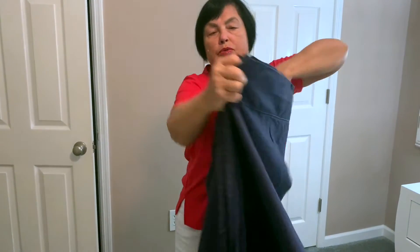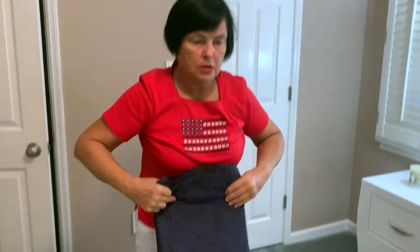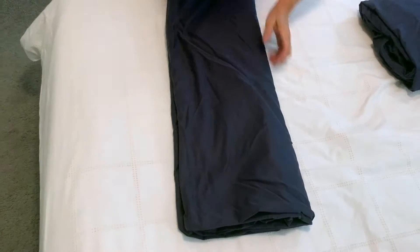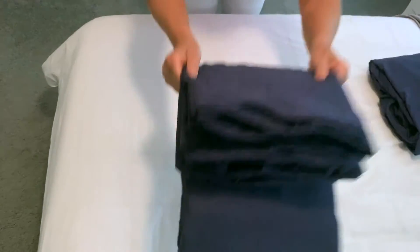Then fold the sheet by half. Pay attention that the bedhead part is outside. After that, spread it out, smooth up and fold by half. And once more by half. It's done!